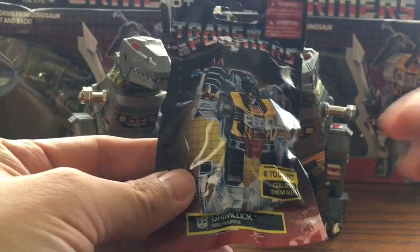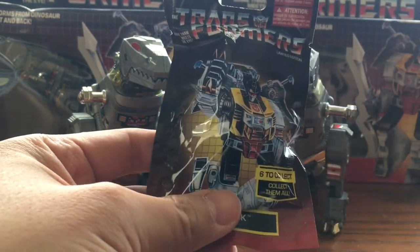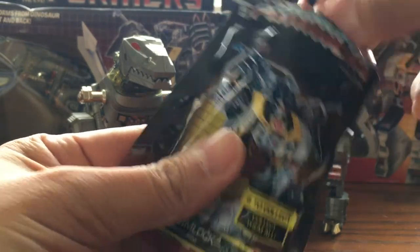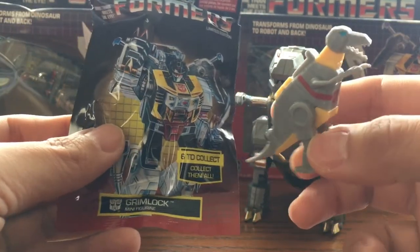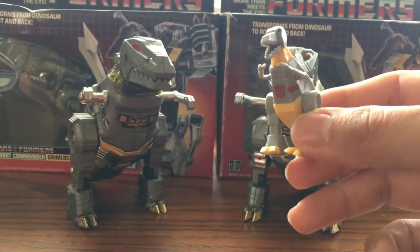Alright, next one we have is Grimlock. Let's go ahead and open this up. Right on the outside he's in robot form, but when you open this up he's actually in dinosaur form. So I'm not quite sure if this is misleading or not — robot on the outside, but dinosaur on the inside.